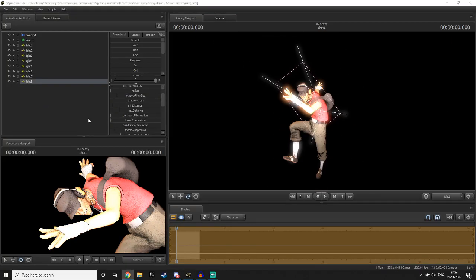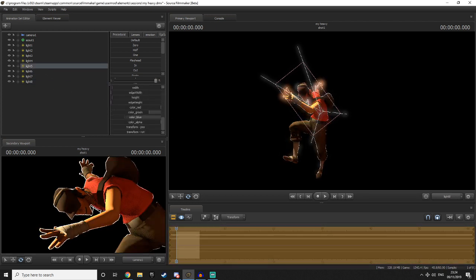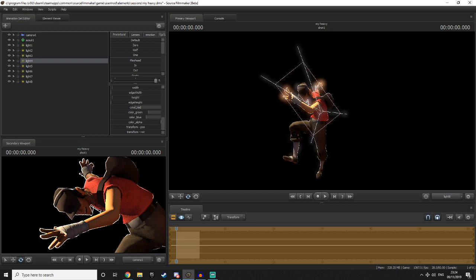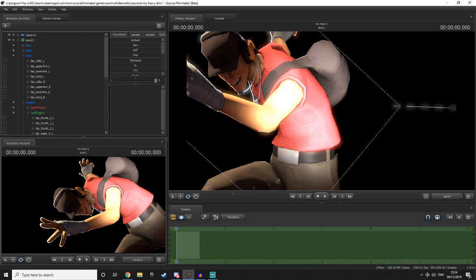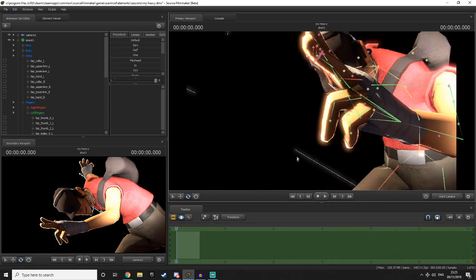And that's how you use rim lighting in SFM. I really hope this video helped you out in some way. If you want to see more content like this in the future, make sure you subscribe. If you enjoyed this video, leave a like. If you need some help with SFM — general questions, tips on lighting and posing, or how to make your poses better — hit me up on any of my social media: Twitter, Discord, Steam, the comment section — everything will be linked down below. I'll see you guys in the next tutorial. Peace out.